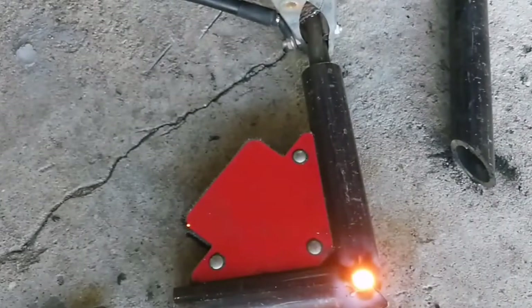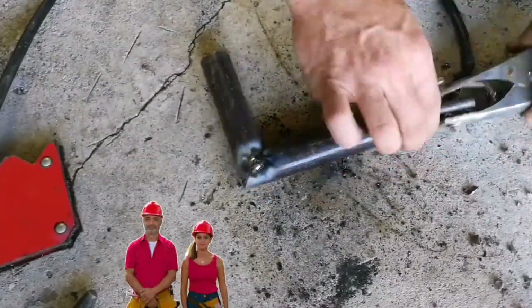I used stainless steel welding rod. It's just an easier product to weld, especially with hollow tube — although this is a thicker wall tube. Either way, I had the stainless and it worked well.